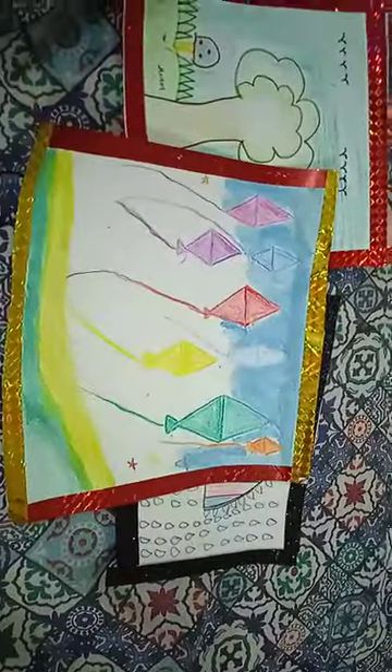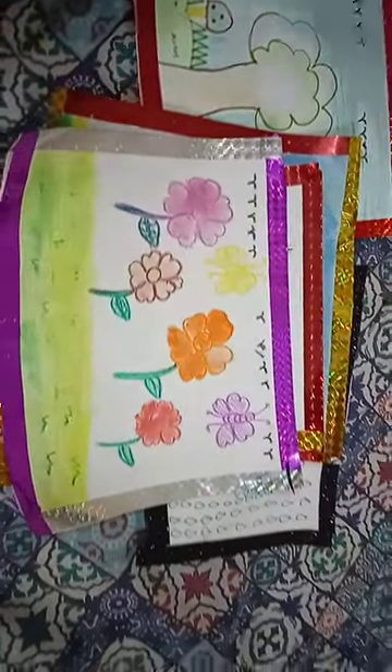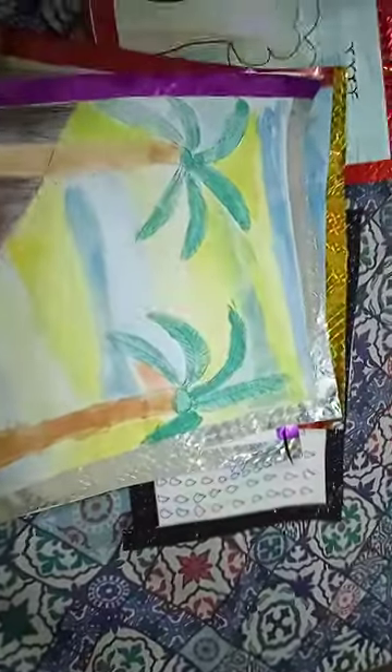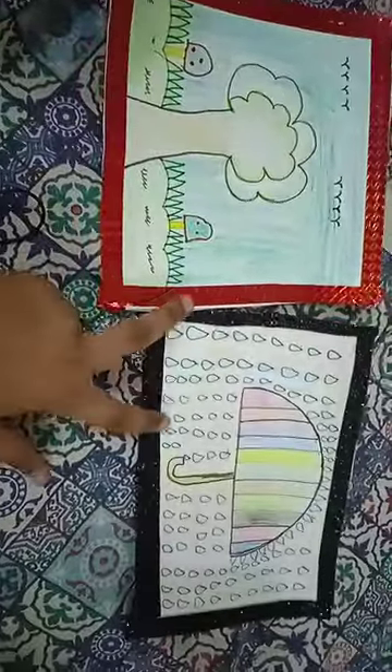This is grass and kite painting. This is a bird painting, this is a flowers painting, this is trees, and this is a sun and a ship — these are two things.